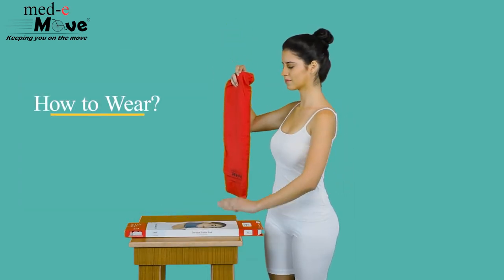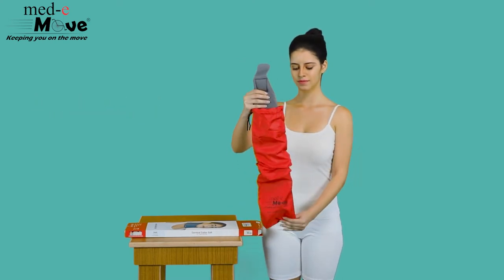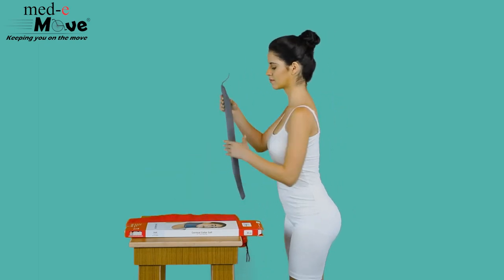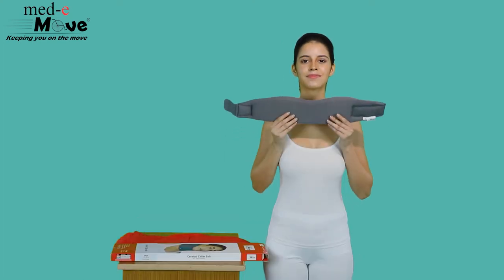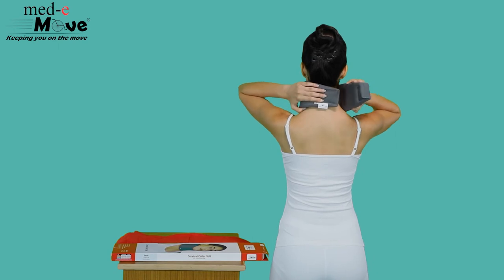Now let us see how to wear the Medimove Cervical Collar Soft. Ensure the collar is worn firmly and comfortably around the neck. Make sure the curve is placed under the chin and fasten the hook and loop closures at the back. The collar must be positioned in the center, supporting the chin and the cervical bone.